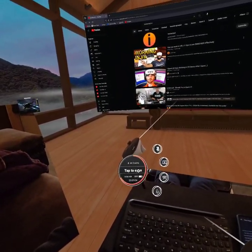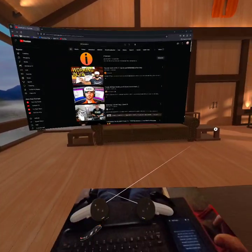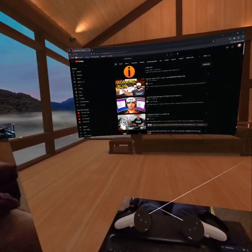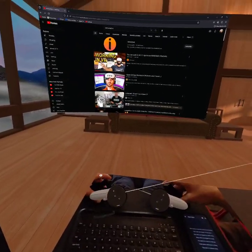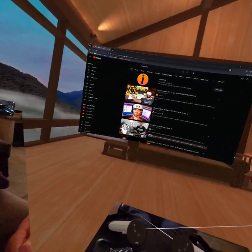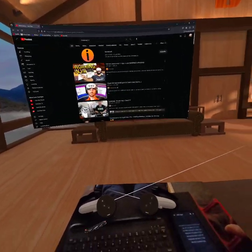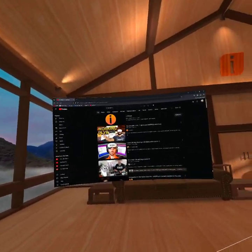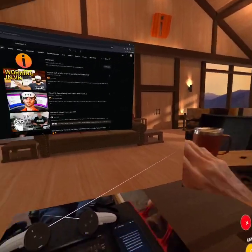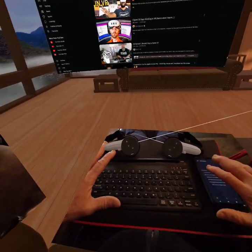I use it mainly for navigating menus and stuff like that. This is the free version of Immersed. You can pay $5 a month for a little extra fidelity. They give you free weeks, and if you get points you can unlock it for another week. There are things you can do to get the pro version to try it out without having to pay. What's great about this is there are portals you can create. I created a portal for my little setup here.